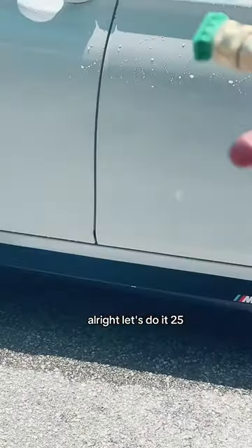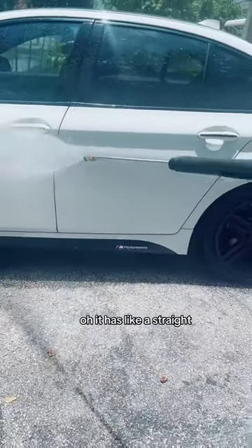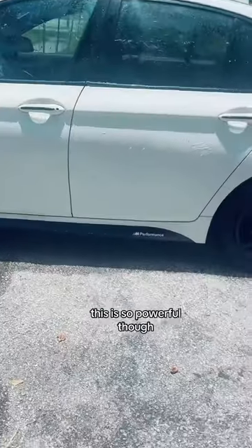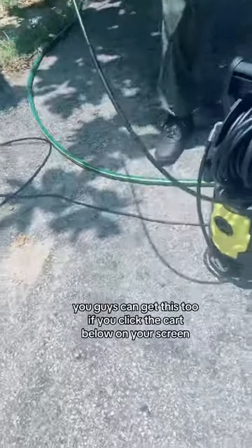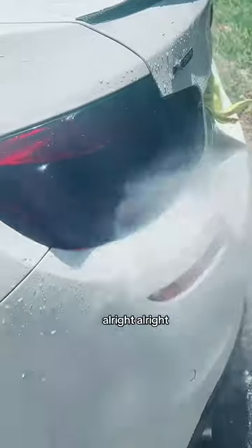Orange is 15, now 25. All right, let's do 25! Oh, it has like a wide fan — like a wide paper spray. Wow, this is so powerful though. It's small — the machine isn't that big. You guys can get this too if you click the cart below on your screen.